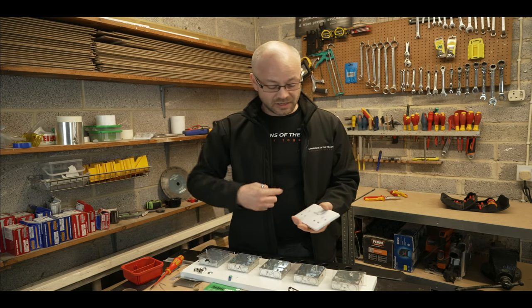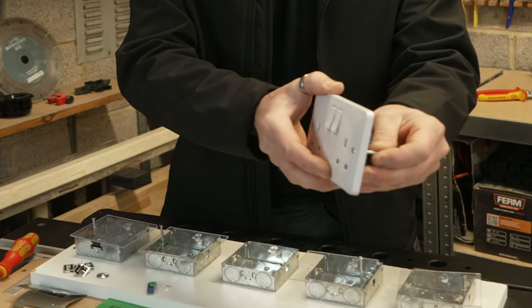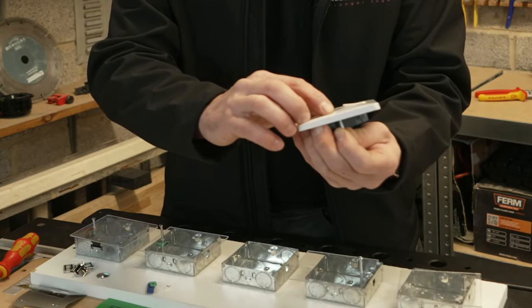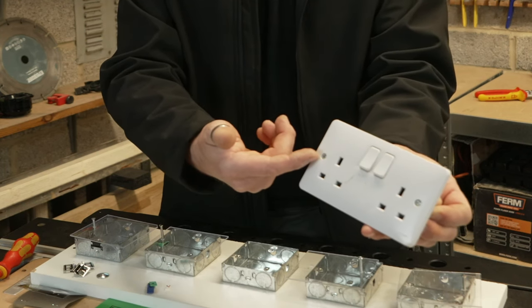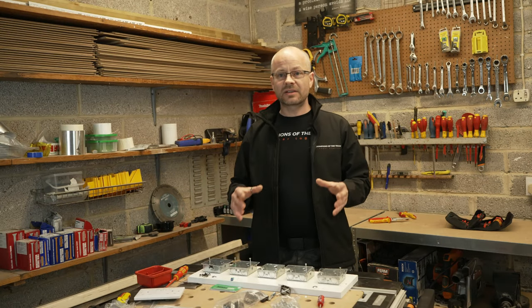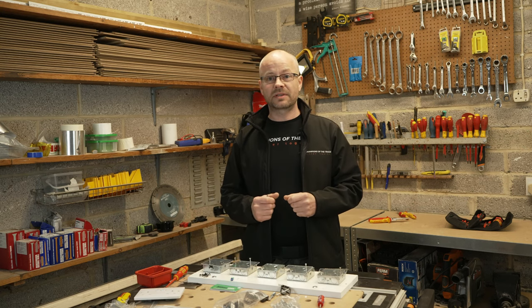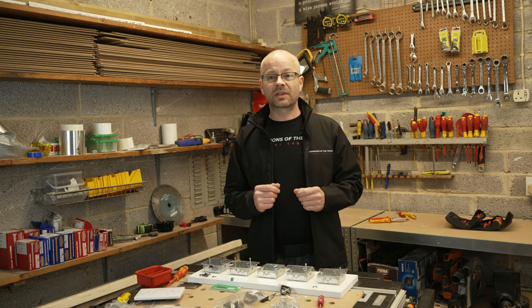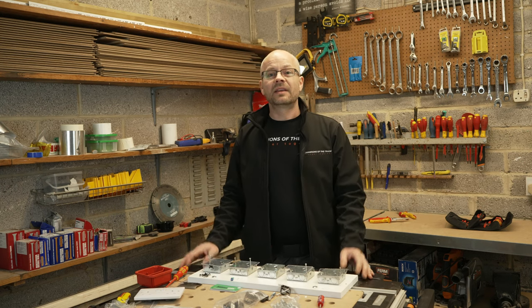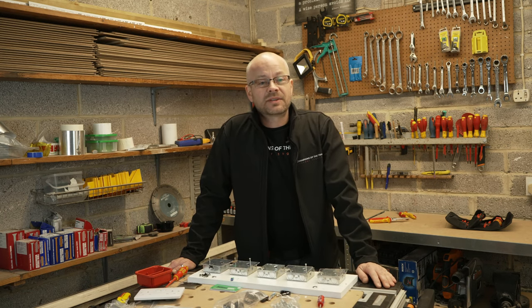Moving over to this one which has a four millimeter screw with a dome head - although it does fit in this one, in a lot of sockets it won't actually fit and it's almost flush with the face so you won't be able to get your plastic covering on. Also, being a different size and shape it's going to look odd next to your usual screw on the other side, and of course if you want to use both lugs you simply can't use it. Well, there we have it - they each have their own pros and cons, but personally I don't have a favourite because they all have different applications. Please let me know your experiences in the comments below, let me know which one you would use, give me a thumbs up and hit subscribe so you don't miss out on future videos. Until next time, bye for now.